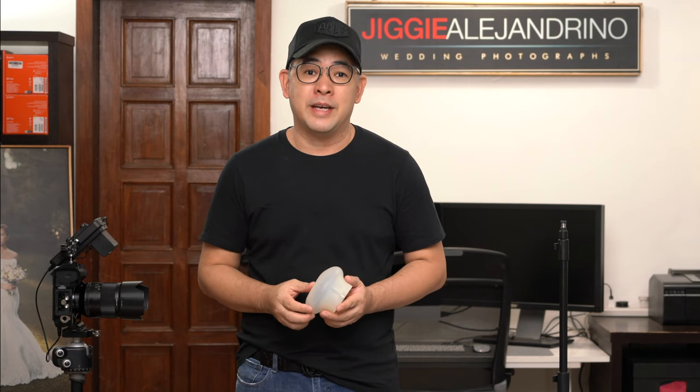Hi everyone, this is Jiggy, a portrait and wedding photographer from the Philippines, and welcome to the channel. If you haven't subscribed and want to learn more about off-camera flash photography or just photography in general, then this channel may be for you. Subscribe and click that notification bell so you get notified every time I upload a new video. If you want to see some of my images, you could also follow me on Instagram at Jiggy Alejandrino.